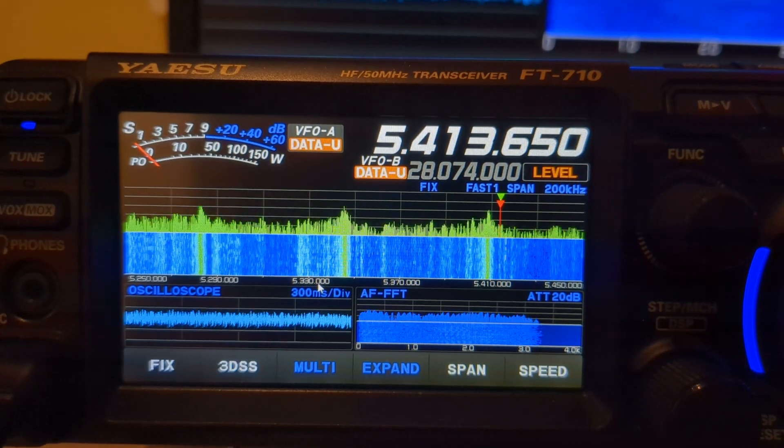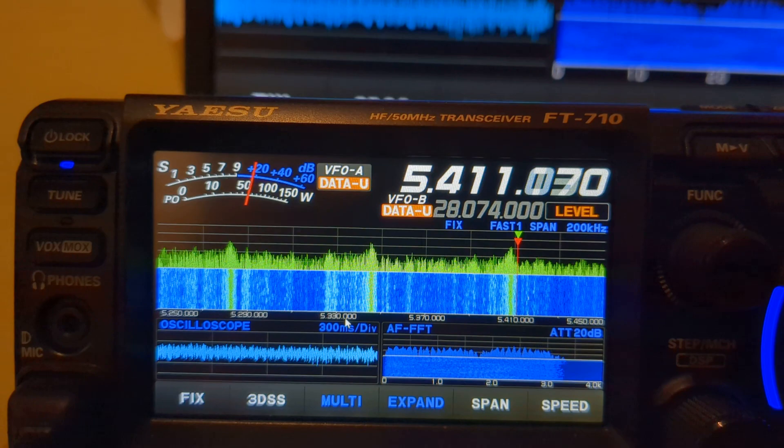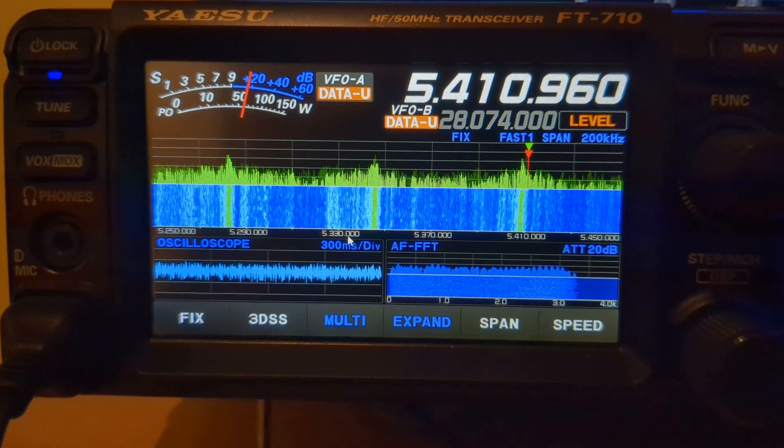But my FT-710 quite happily transmits in VFO mode and allows me to use FT8 — if I could actually use FT8 with that noise floor.